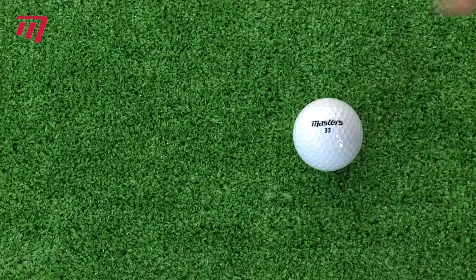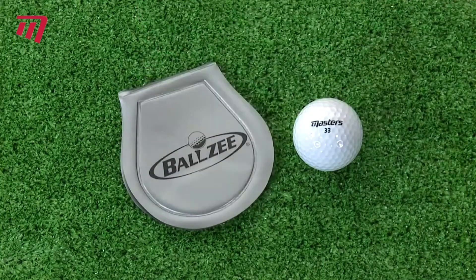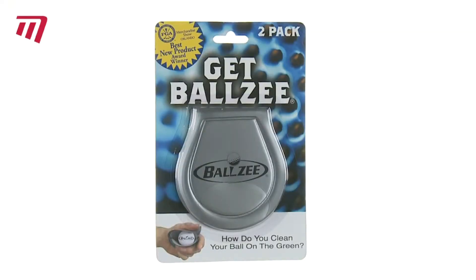Perfect! The Ballzee. Sold in packs of two for clean balls wherever you go.